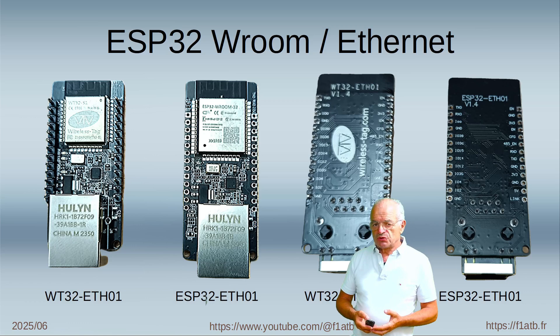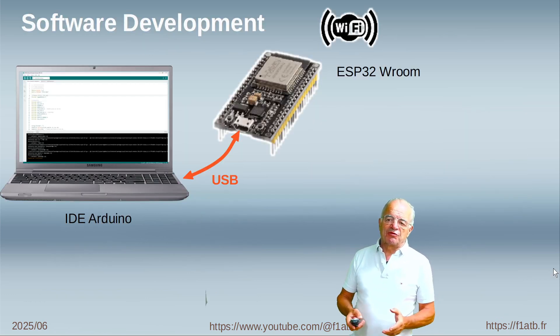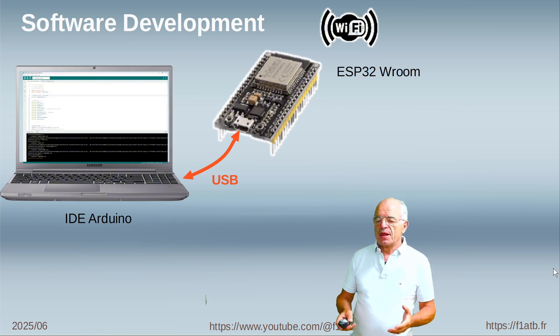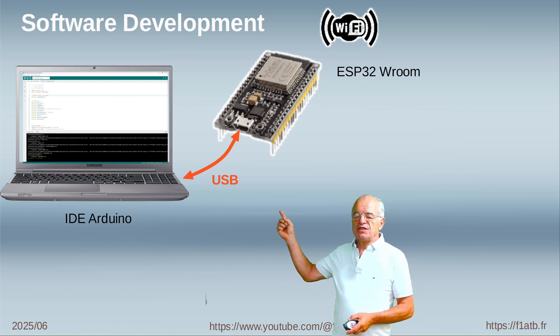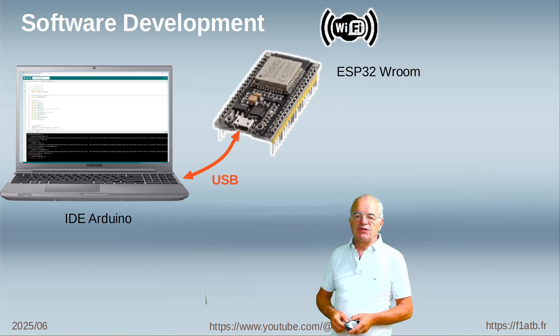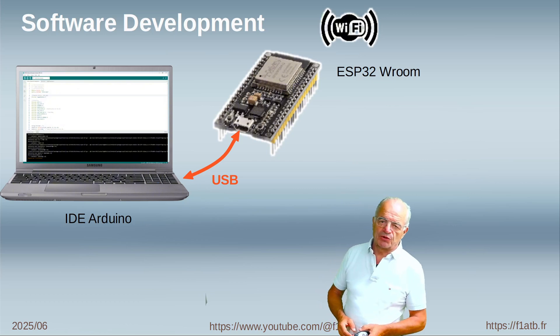For that we use two similar boards: ESP32-ETH01. Normally, to develop software for the ESP32 we often use the Arduino IDE system, and with a standard ESP32 board it's easy to program or to install the program on the ESP32, as it's very simple. You can connect it directly via USB and download the code of the program.